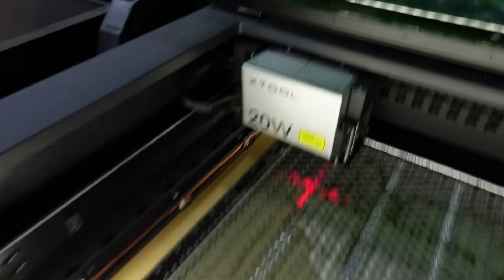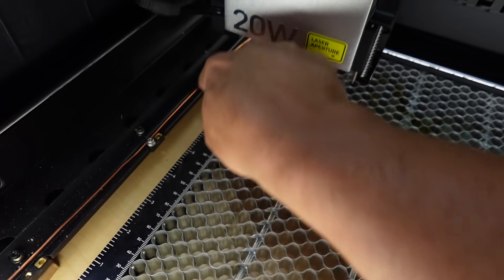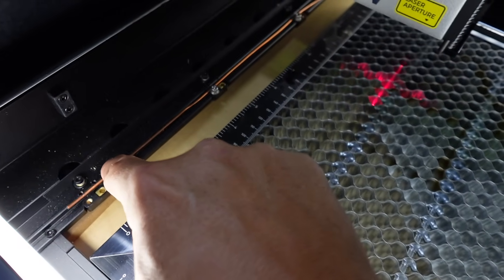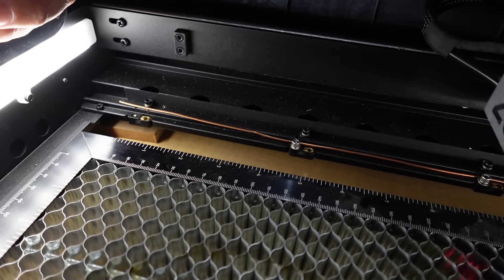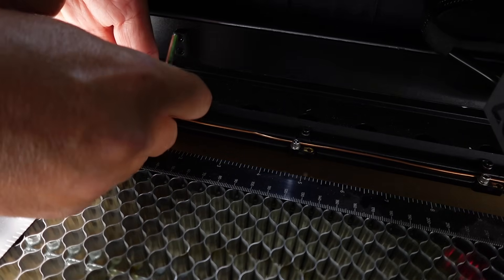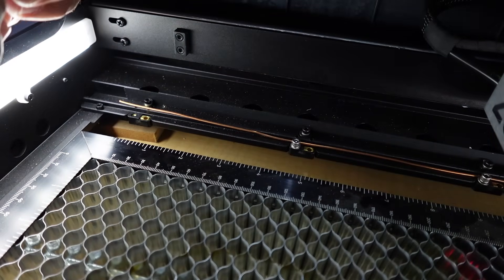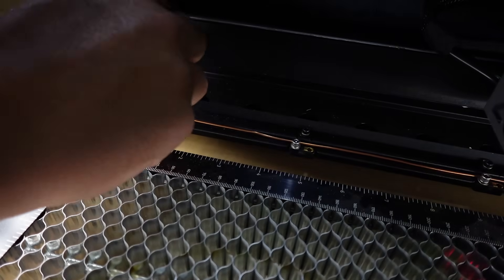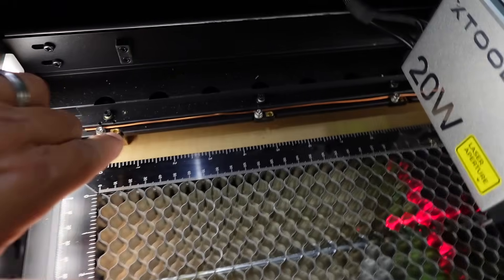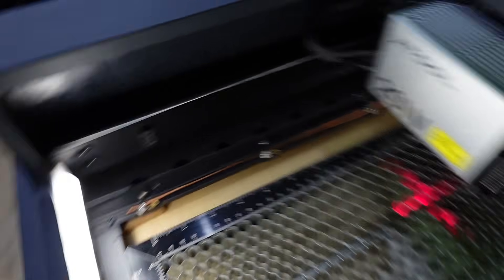We'll go ahead and hit Confirm. I already have two of these connected with a piece of copper wire, and you can see this third one is loose — I did that on purpose because I took it off. I'm going to go ahead and screw that back in using the same screws that come with the machine, and I'll leave the little washer on there — that's going to help grab the piece of wire.